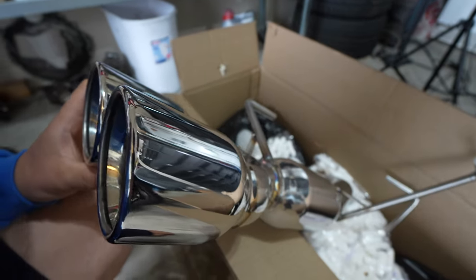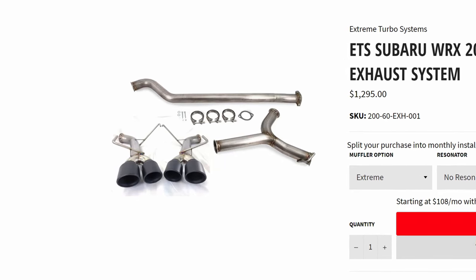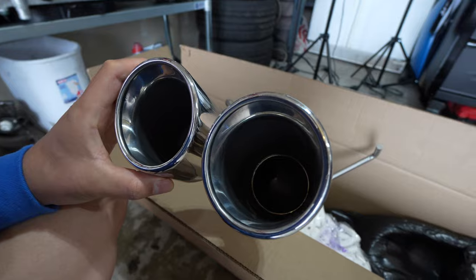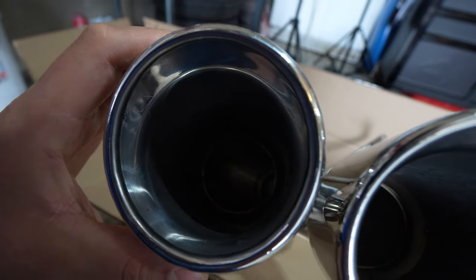Look at these tips — these are nice. I went with the polished tips; they also have black or blue ones. They look really good. I don't know if the camera's quite picking it up, but they look pretty nice.